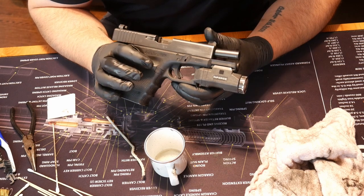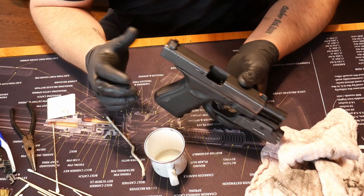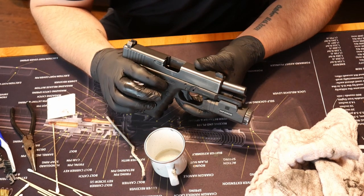Hey guys, Dylan Schumacher, Citadel Defense, and this is part two of cleaning and lubing guns. This time we're going to do a pistol. We're going to use a Glock 19 as an example here because it's one of the more common handguns.